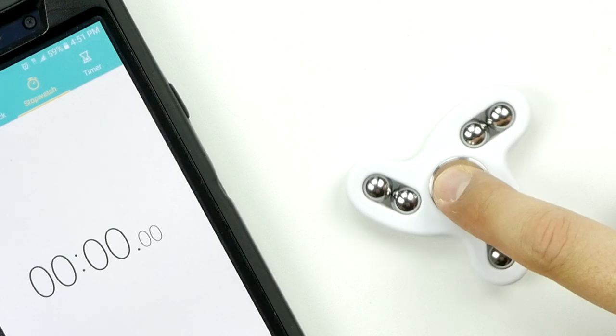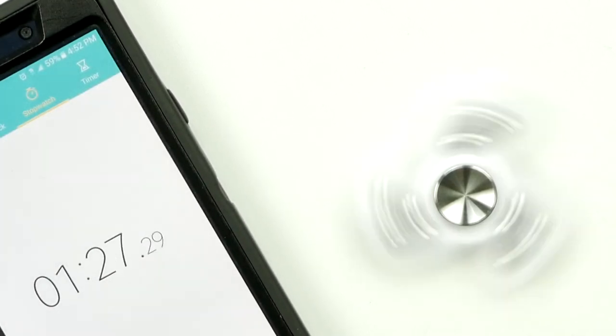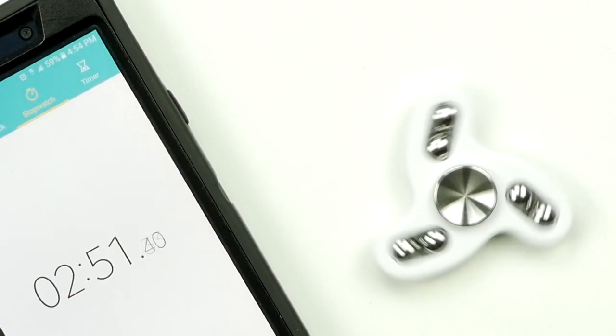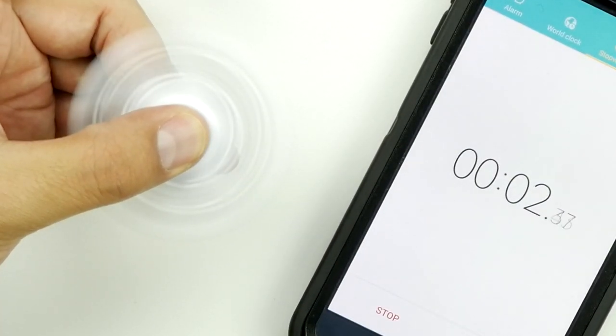We got our timer. I'm gonna start it and then I'm gonna hit start. Stop — we'll call that about three minutes. I don't think that was pretty good, it was impressive, but I wonder if it would do any better if I'm holding it. Reset, here we go. This is oddly satisfying — I don't think I'm breaking any world records here, but three minutes is good.